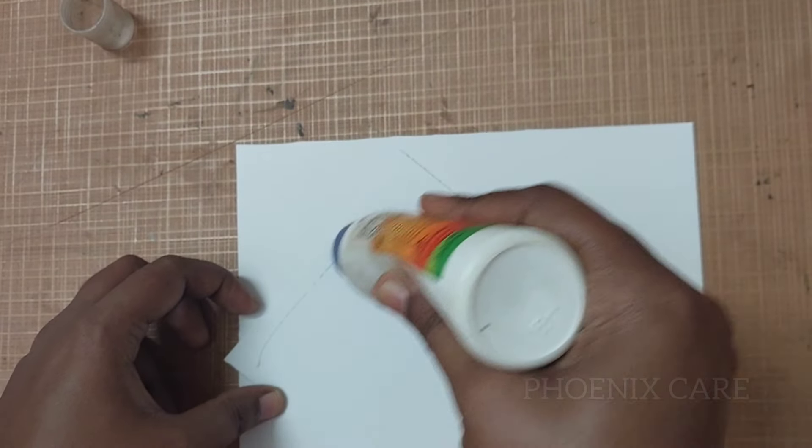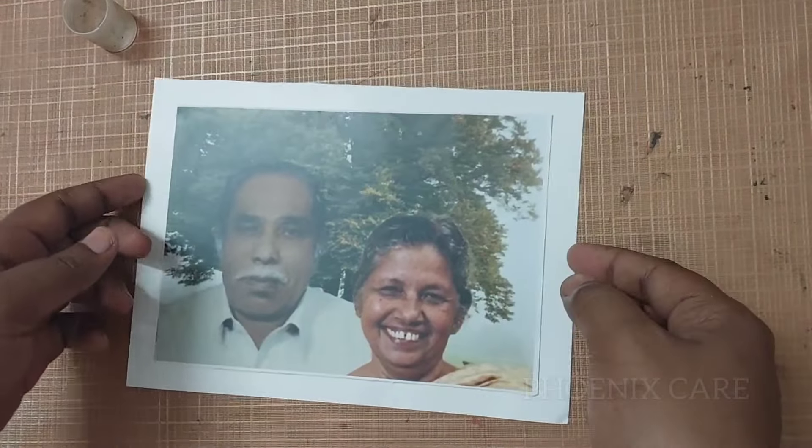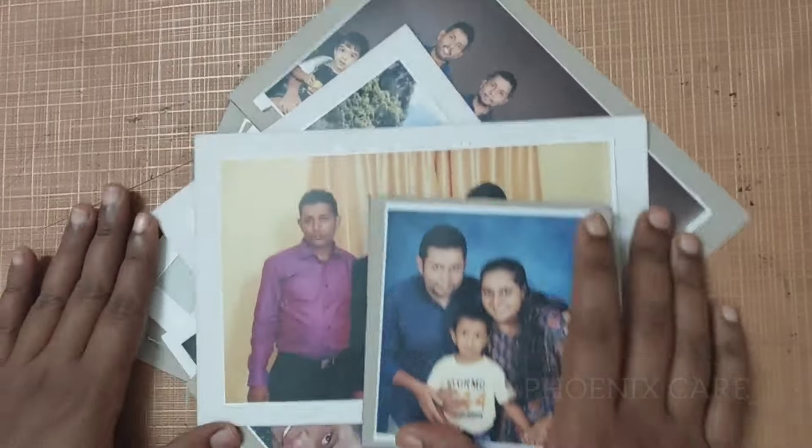If you want to cut the photo, you can make a photo, because there are 3 different photos in the front of each other.